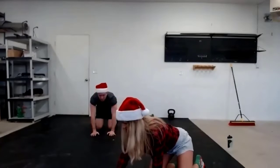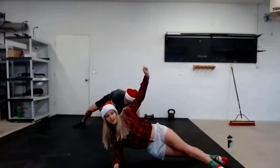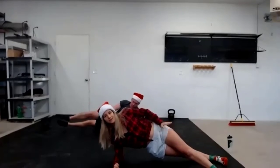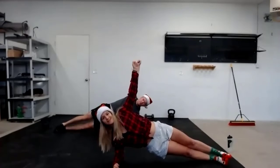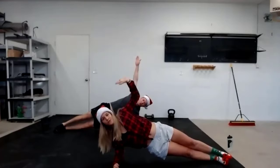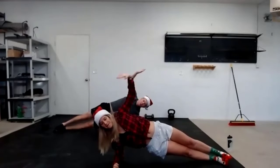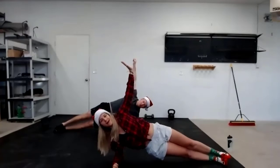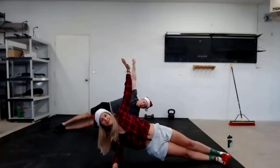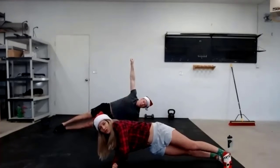Side plank is your next move. Let's take an elbow side plank — nice and cute. You can either have your feet spread out, top leg in front or stacked. We're just going to hold it here for 30 seconds with your hands in the air like you just don't care. 30 seconds is a while — if you need to drop and come back up, you can. Rock your own party. It's Christmas!